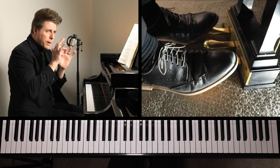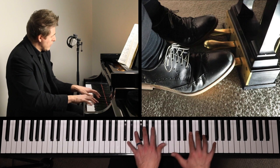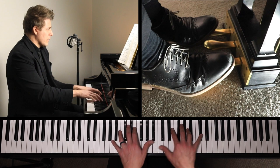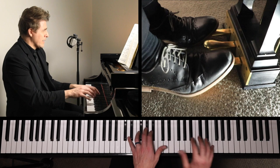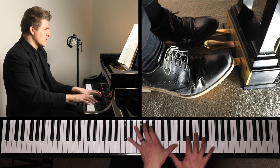As far as pedaling, I wait for the last possible second to make that change on that, because you do want to observe that rest there. These are a little confusing — you have the G and then the rest of them are A, so just watch out for that. I think I miss that sometimes. Same thing there: fingering five-four-one-two.